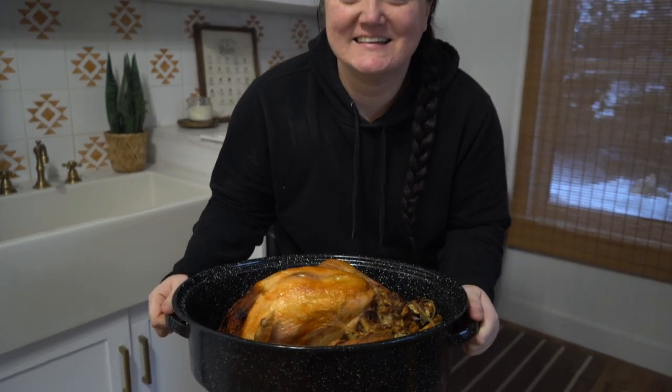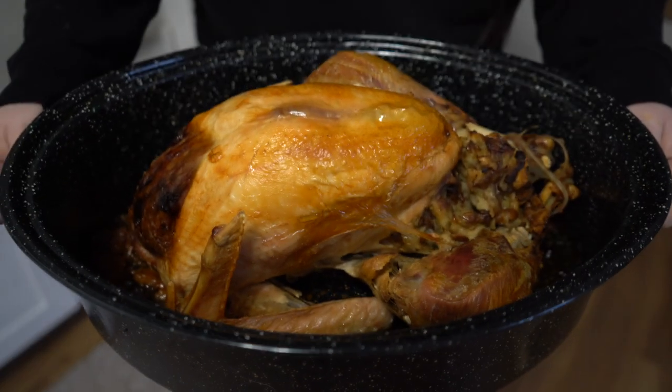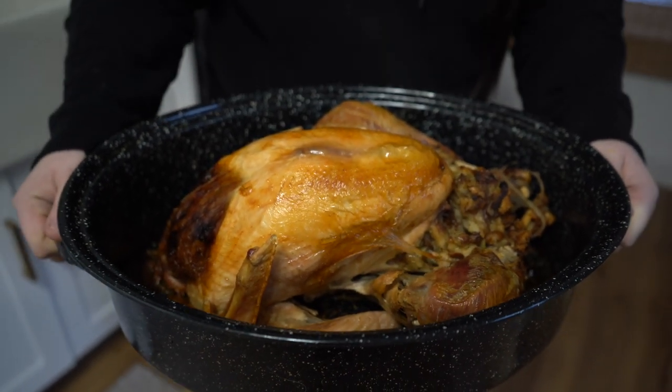Dinner is ready! Oh my gosh honey it looks perfect — it smells amazing. Just think, next year at this time we'll be eating our very own turkeys.